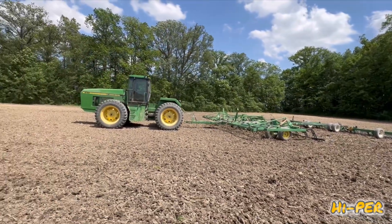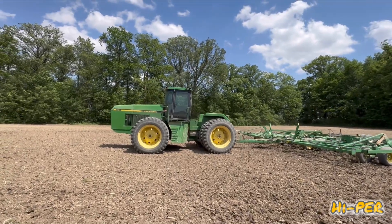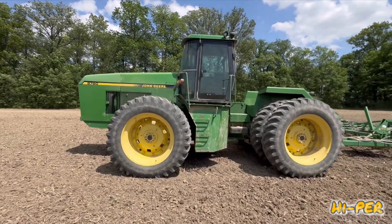So get ready to go for a ride. We'll climb up in — sorry about the wind — we'll climb up in and get out of this wind and go for a ride in this big tractor.